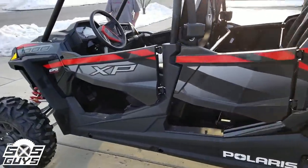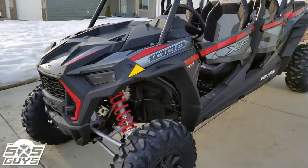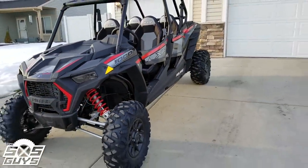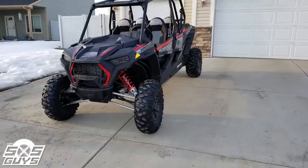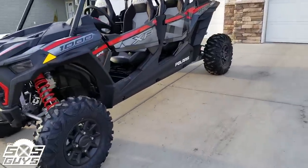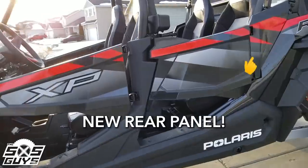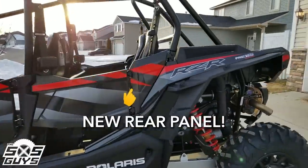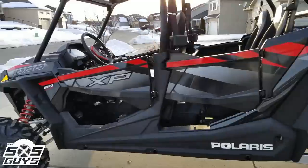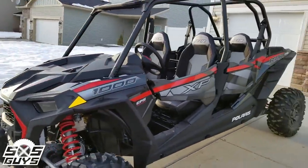First off, I'm not too sure about the graphics on this one. I haven't decided yet if they're coming off — the silver grayish side panels with a big XP on it — thinking that needs to be black. I do kind of like the red stripe though, and with a red roof that might fill it out to where I like it.